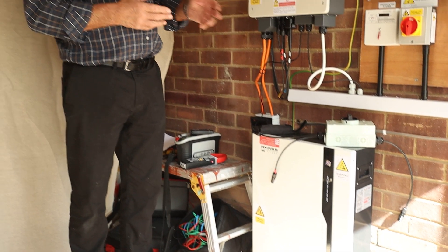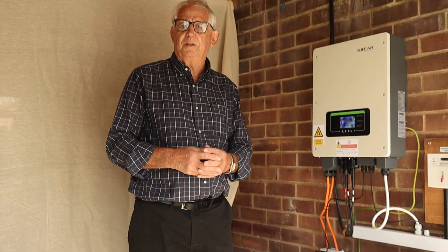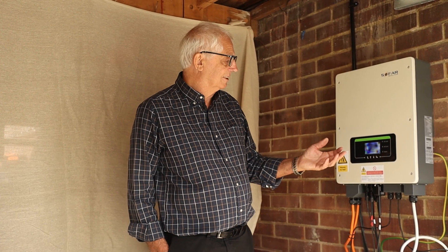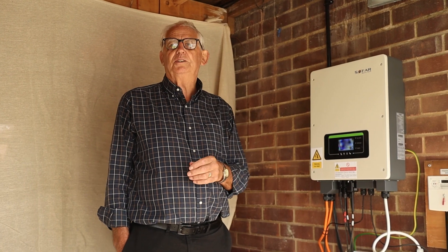It'll take a couple of minutes just to fire up — it's not allowed to come straight on, takes a bit of time, and then it will just start working. So that's the end really of all the PV commissioning tests. Next thing I need to do is just wait to see if this fires up and make sure it's all working.